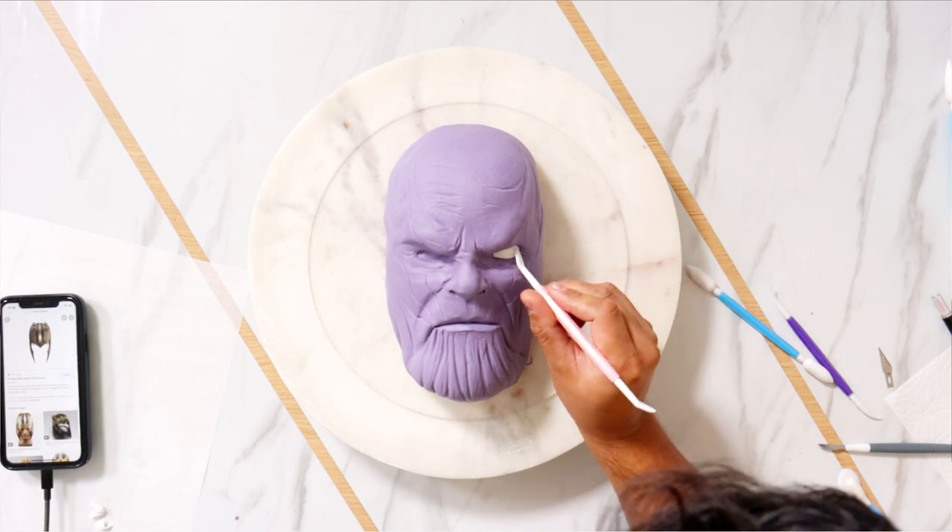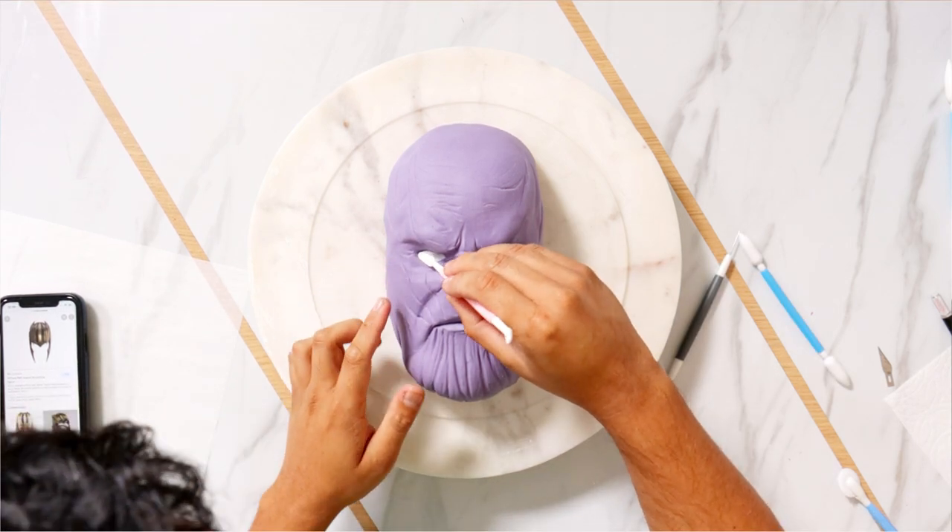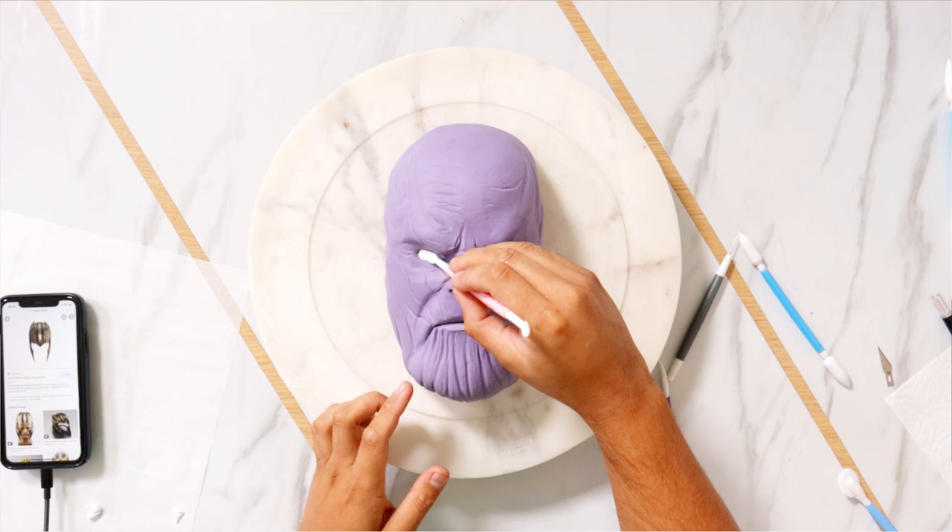After I finished scarring up his face, it was time to add eyes. I'm using white fondant and just pushing it into his eye sockets. Oh my gosh, his face looks tight. That looks so good.